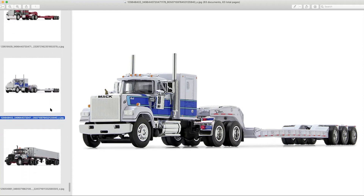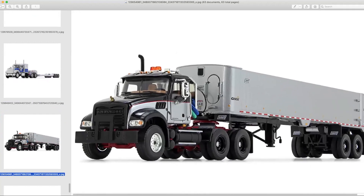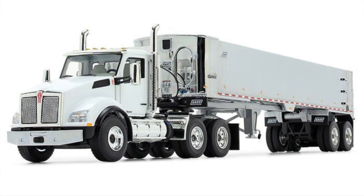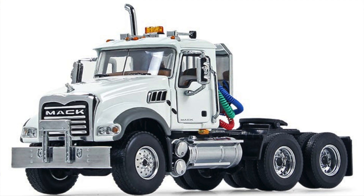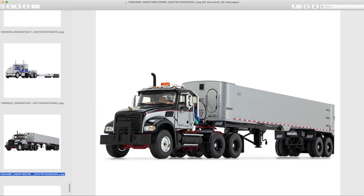What else does First Gear have coming up? Currently — I believe these have been shipped, I got mine the other day — they have the East Genesis dump trailers, the frameless dump. Here's the version I'll be reviewing with the time-honored Mack Granite tractor. They also offer a T880. There are a good few paint variations on those, and they've also started offering the Mack Granite tractor as a standalone item — a white version, a yellow version, and a red version. That brings back a lot of memories.